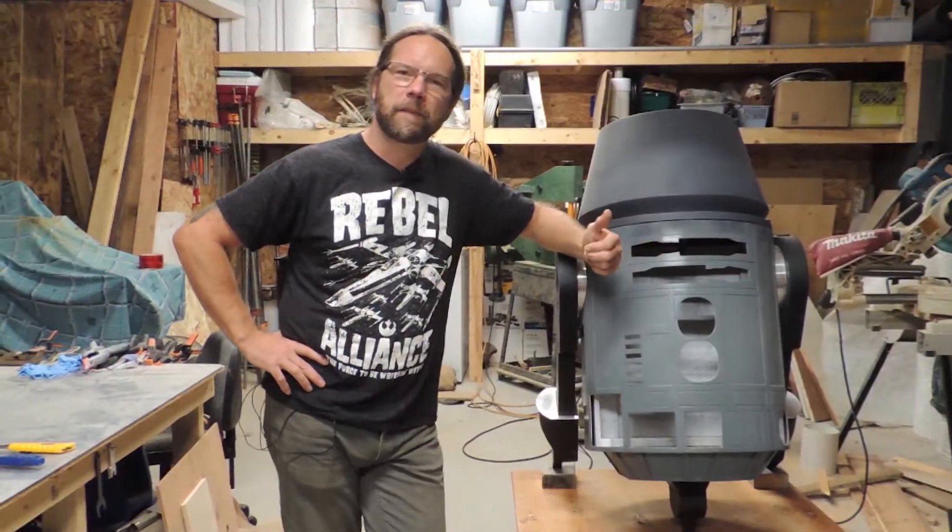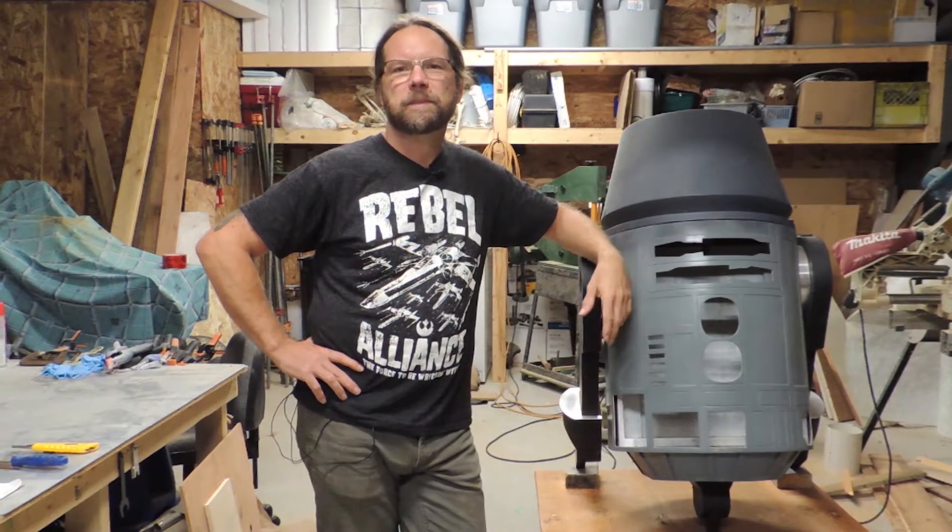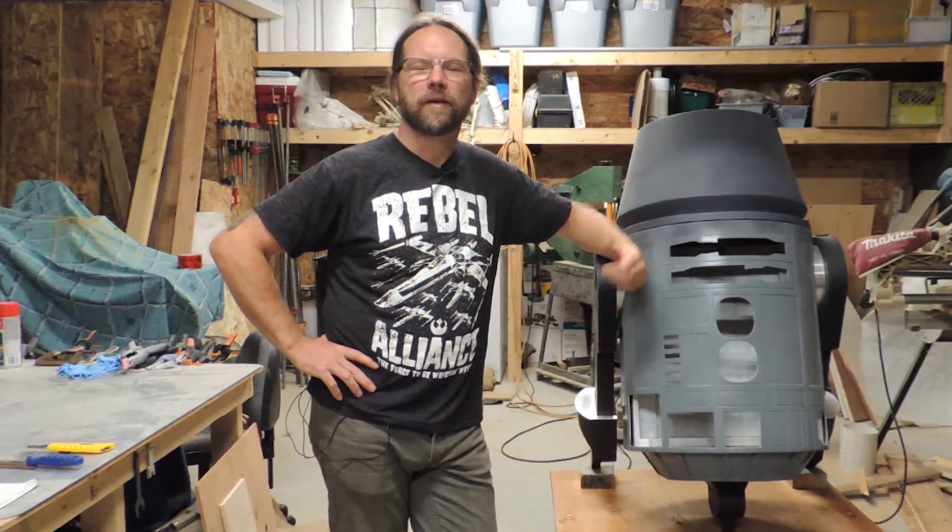I also need to point out that I'm a member of the R2 Builders Club and I'll be using club specs and blueprints whenever it's appropriate on this build.